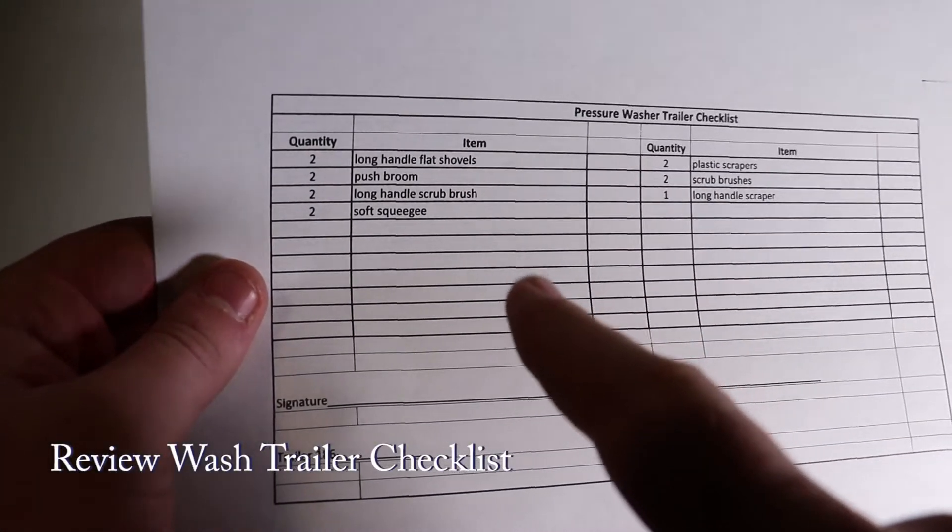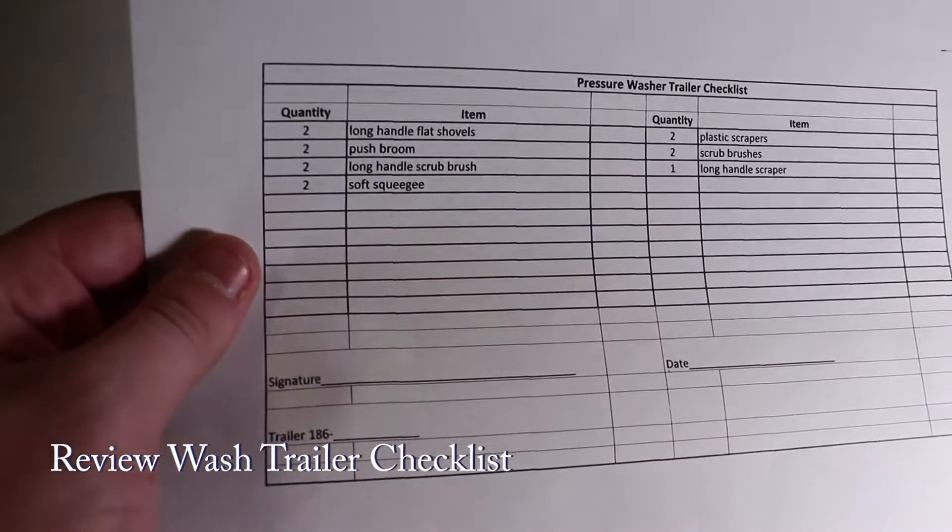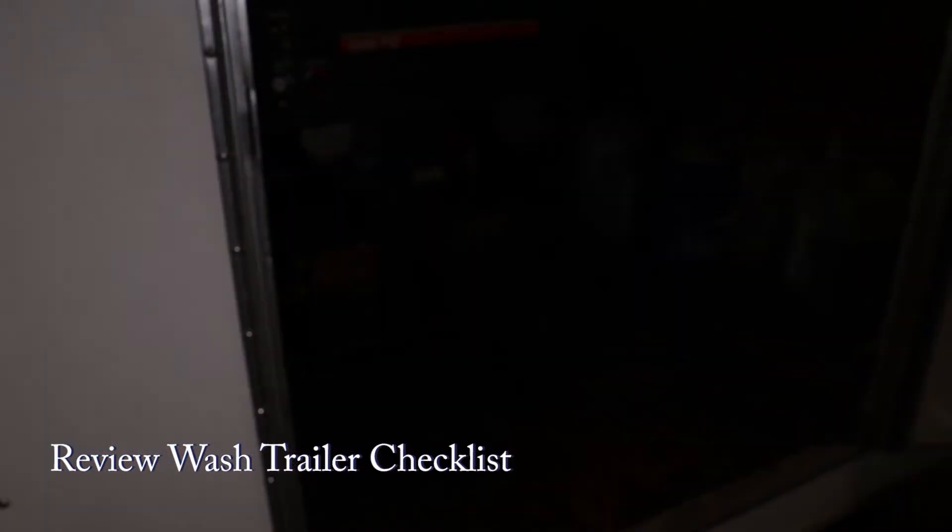After you finish those tasks, go over the wash trailer checklist and make note of anything that is missing or needs to be replaced.